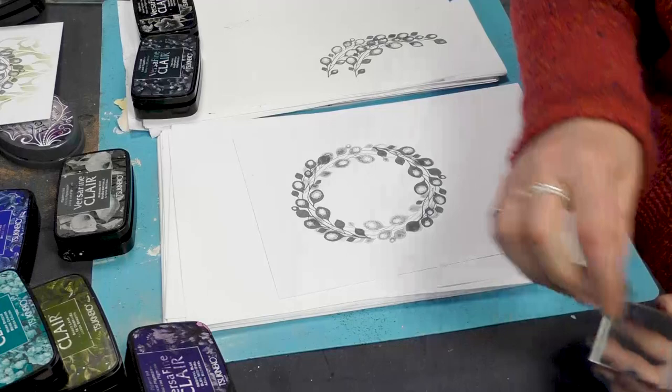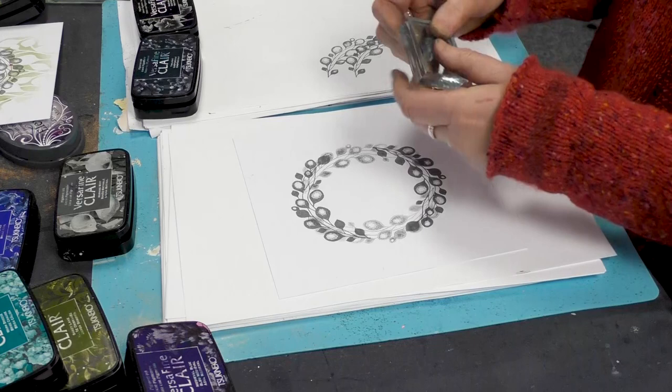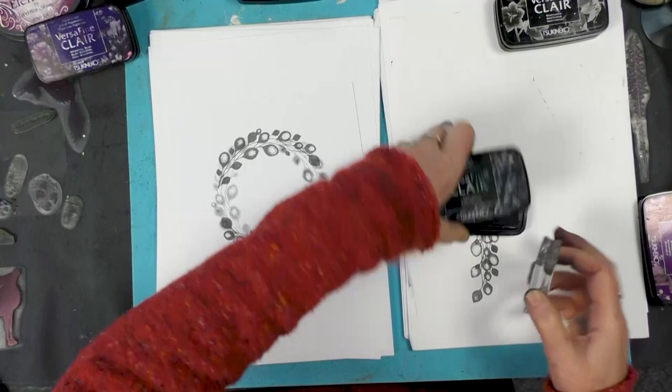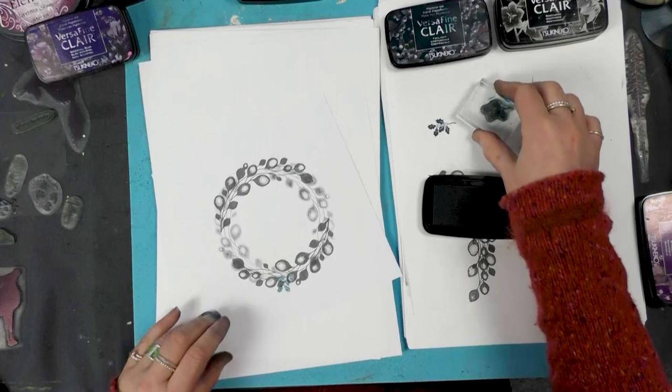And hopefully that will be pretty even. So now I'm going to just take some of our smaller stamps. We've got our holly here, so I'm just going to bob a little of this around. I'm using the twilight — I'm going to ink up, take off, and then add. So take off and then stamp.